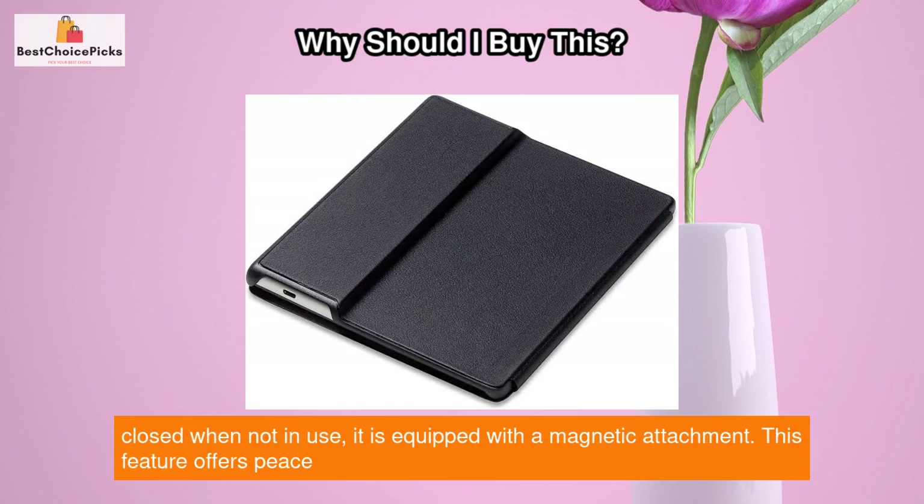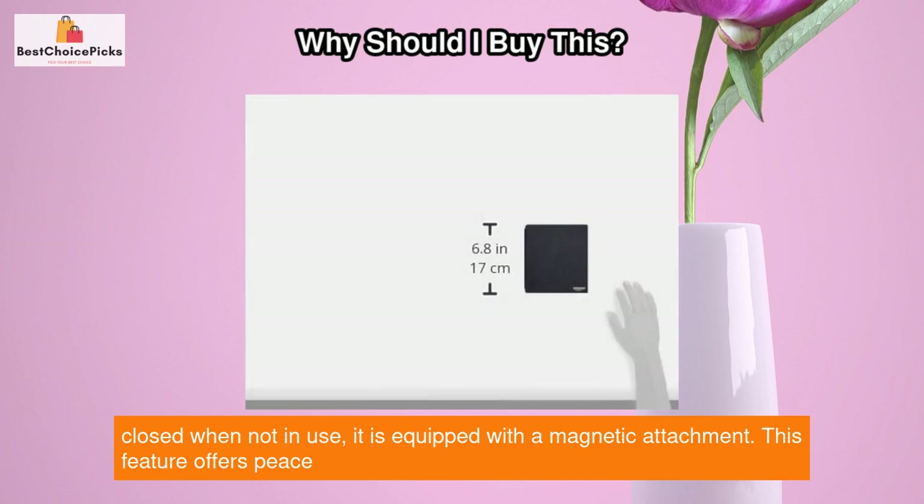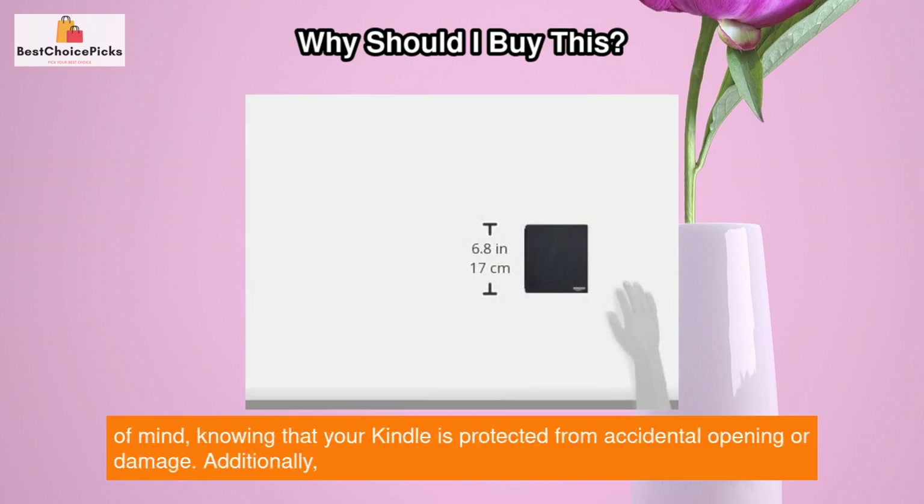To ensure the cover stays securely closed when not in use, it is equipped with a magnetic attachment. This feature offers peace of mind, knowing that your Kindle is protected from accidental opening.